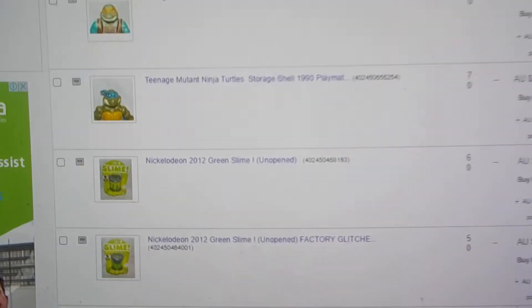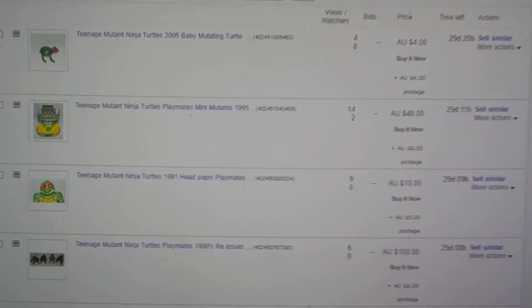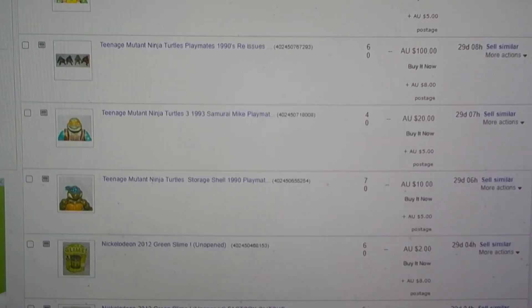I've started stopped collecting Teenage Mutant Ninja Turtles now, so I've been selling a lot of the stuff on eBay. I'm selling a lot of my TMNT figures and stuff there, so if anyone's interested, go check that out. We'll catch you all later — have a great day, God bless, bye!